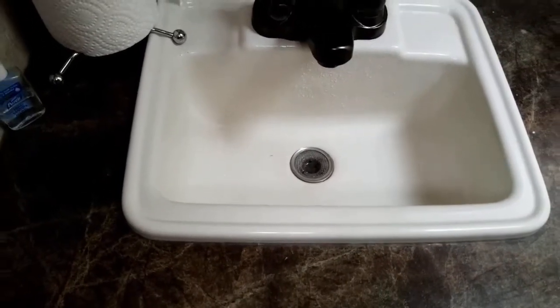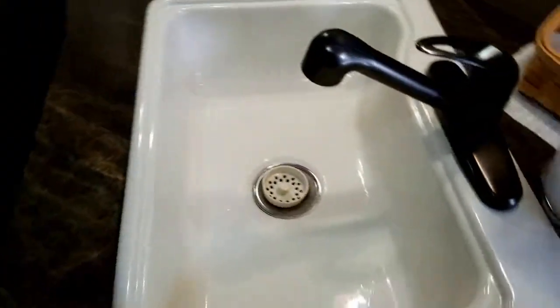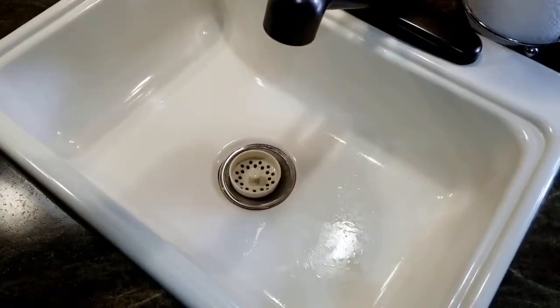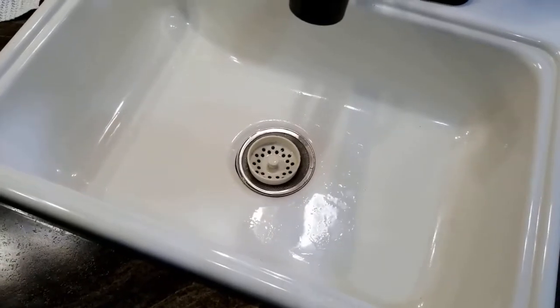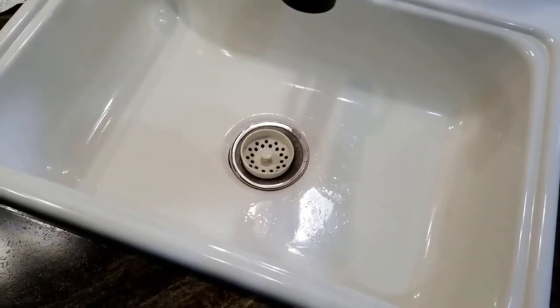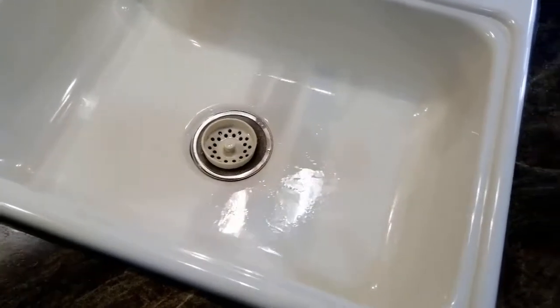Now I'm going to keep that one open and come into the kitchen — open up the cold and close off the other one. The reason I'm doing this is I don't want to take a chance in over-pressurizing my lines. That air compressor can produce a lot more pressure than the water pump, so I don't want to risk over-pressurizing anything.